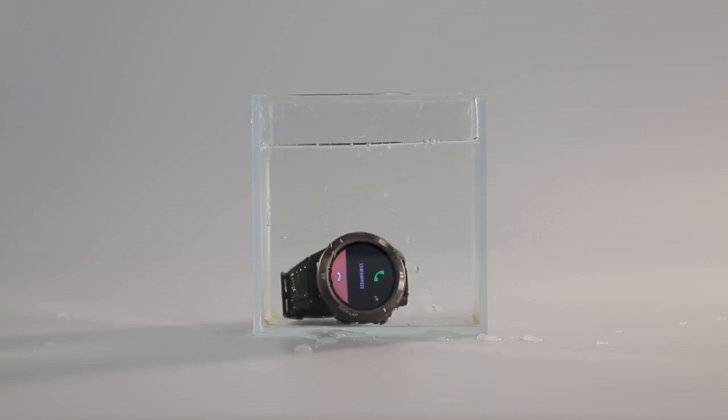Awesome watch. The battery lasts for at least a week without charging, notifies texts and calls promptly, and feels great on the wrist.